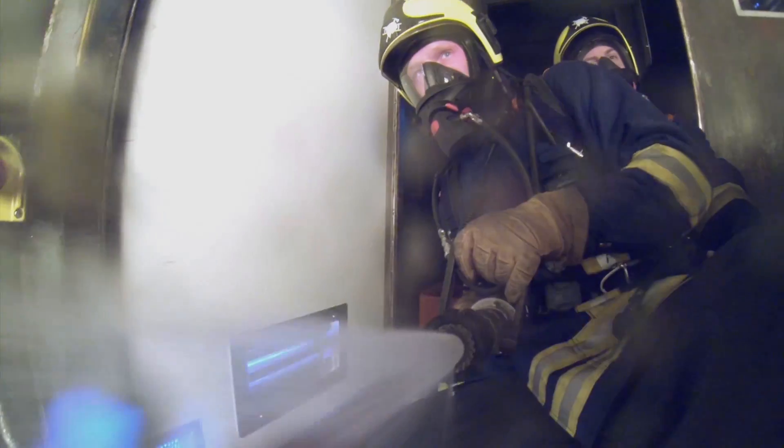It is completely different when performing an exercise in the dark. The visor fogs up a bit, you have water on the visor. It is certainly different to then obtain the spray pattern. It is something that you definitely should experience and train at least once a year.